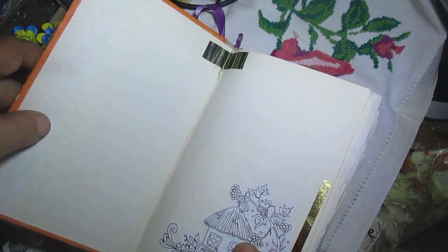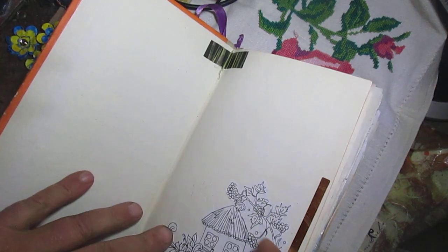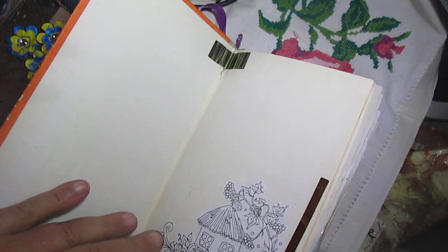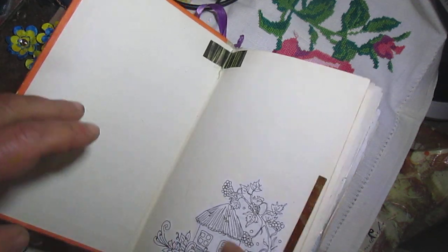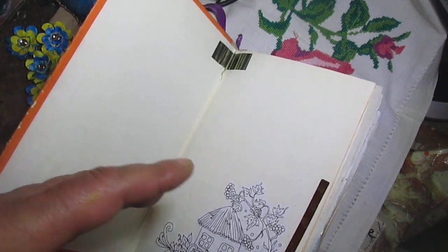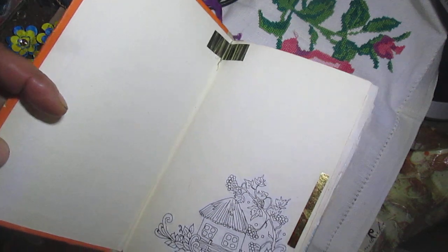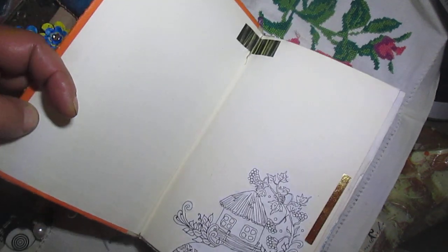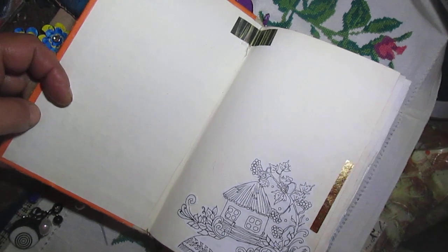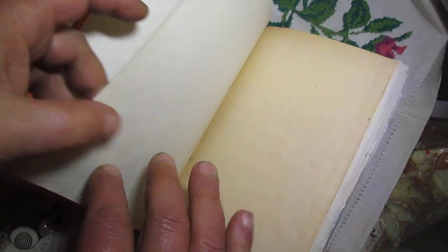So, like I said in the previous video, this is mostly a journal — it has many spaces to write. So it's minimal decoration, much space to write. I hope you will see all the graphics from the Ukrainian book.